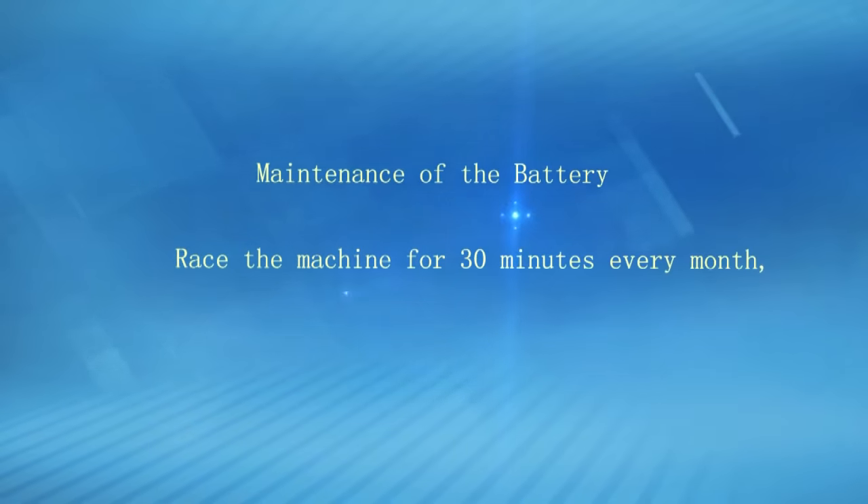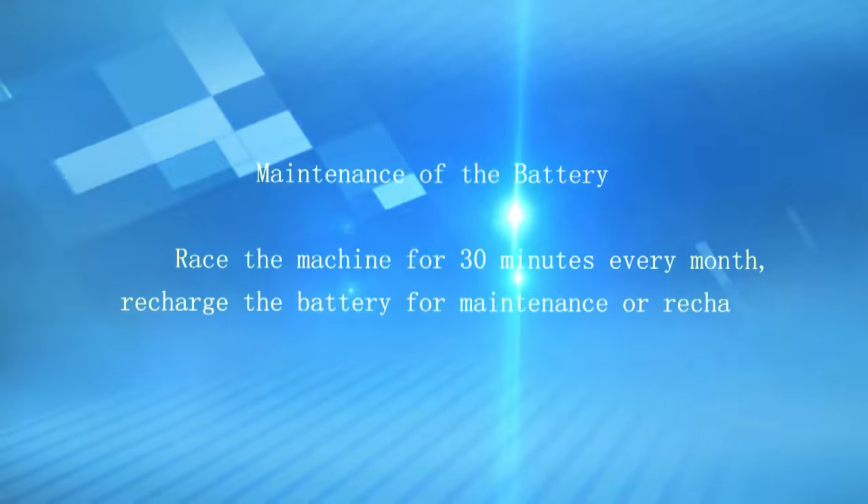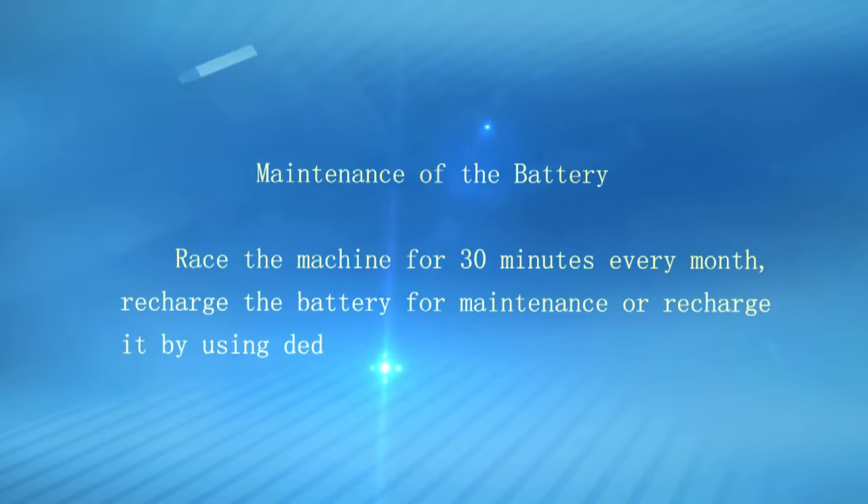Battery maintenance: Run the machine for 30 minutes every month to recharge the battery for maintenance, or recharge it using a dedicated charger.